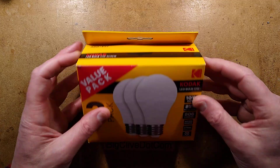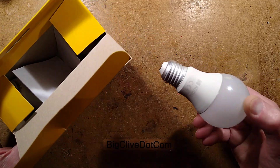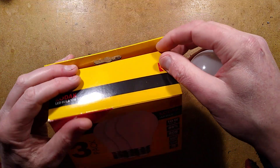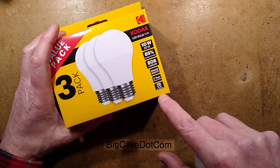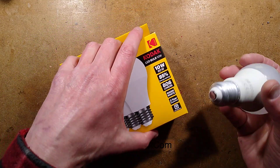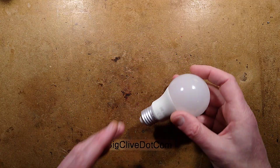We shall see if it's hackable. First of all let's test one — I shall pop a lamp out. Incidentally it says 806 lumens, warm white, three year guarantee. Do you think they're going to honour that? I think you might get your money back but I'm not really sure. I think they're relying on people just not getting their money back.